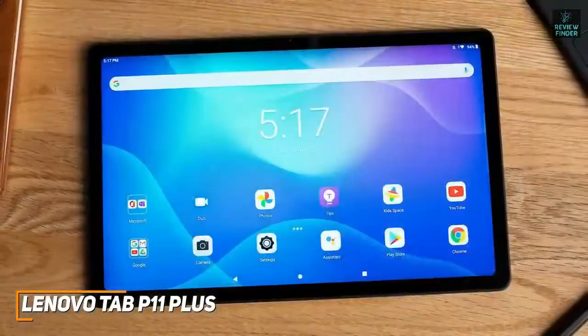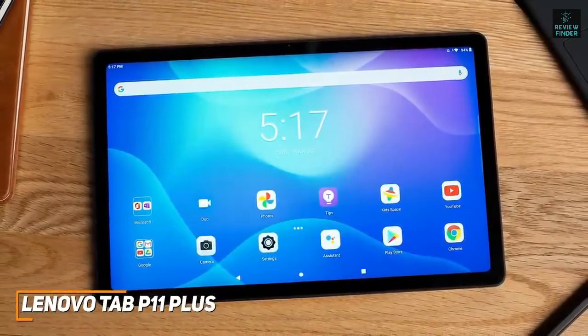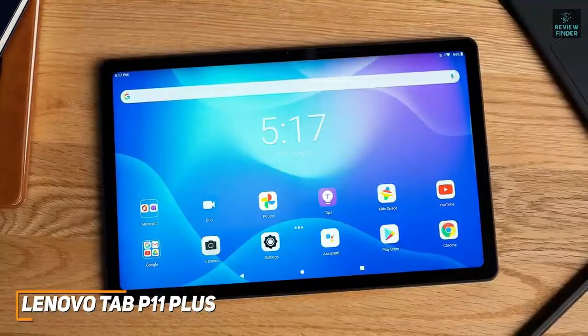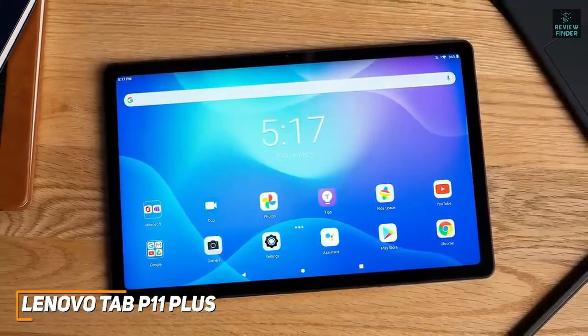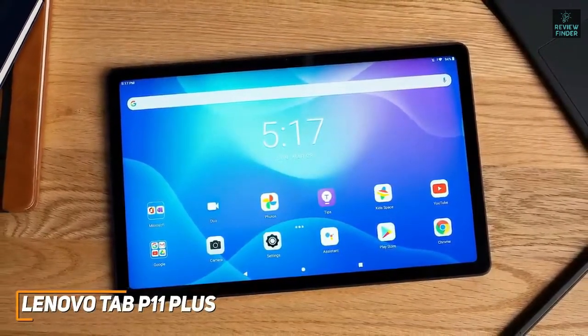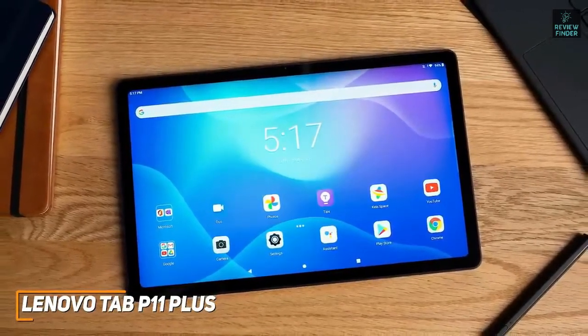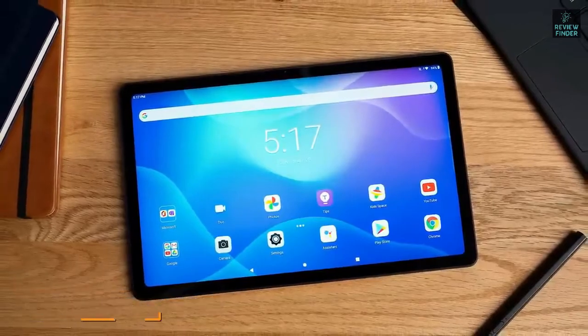While the Lenovo Tab P11 Plus isn't the most powerful option on this list, it offers solid all-around speed, a surprisingly rugged build, and a viewing experience that outperforms the price tag. If you're looking for a compact, inexpensive option that can reliably stream your favorite media or handle some light gaming almost anywhere you go, this might be the ideal tablet for you.